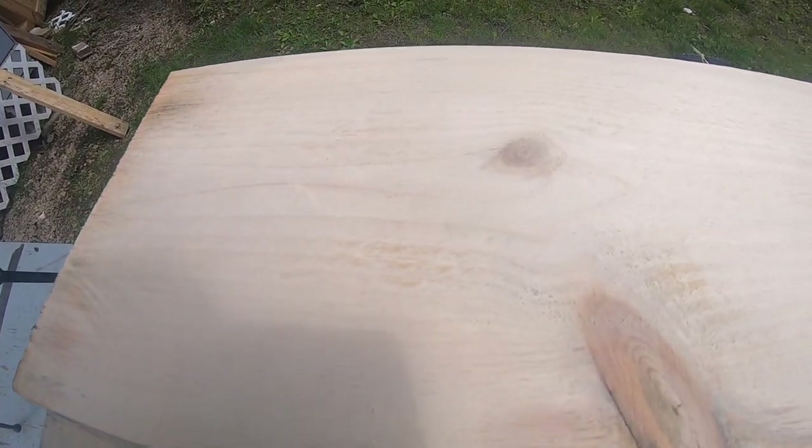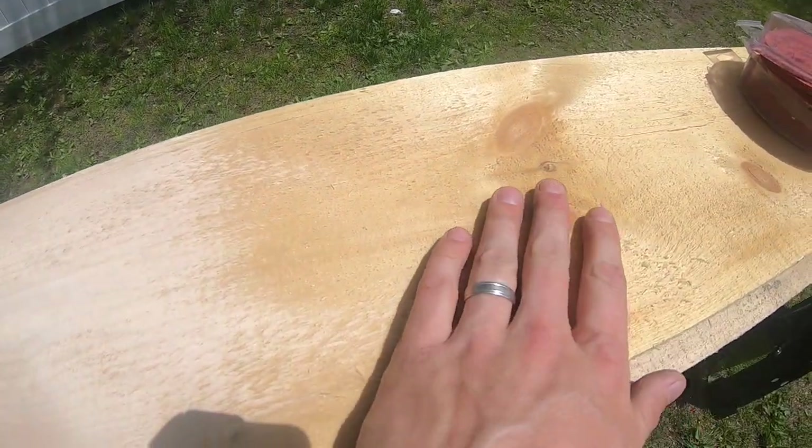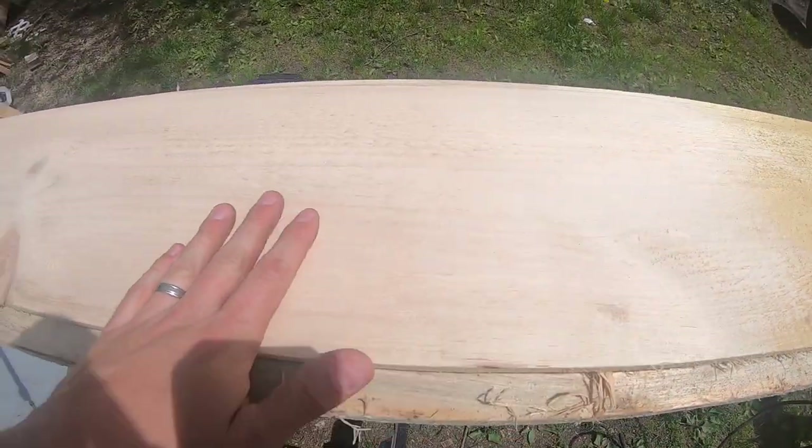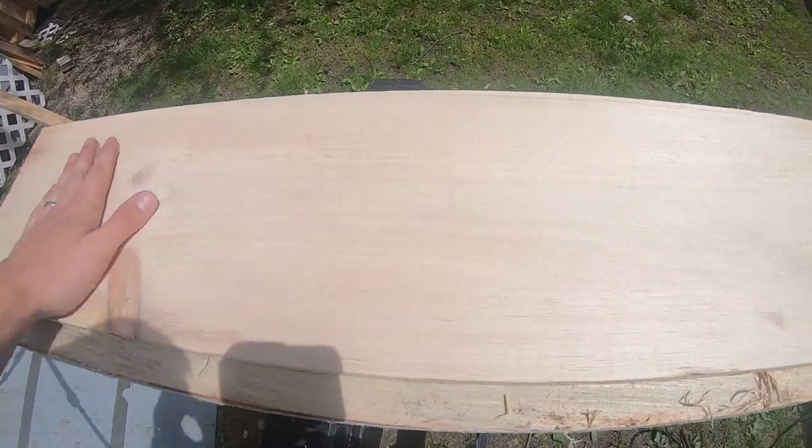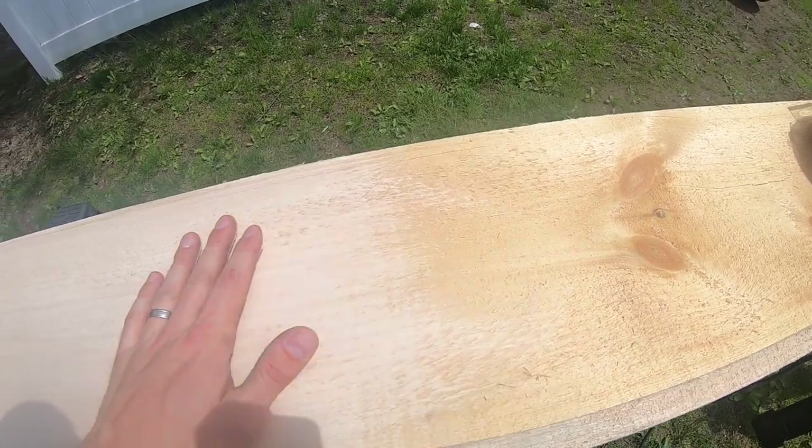Wow, check that out — that's just 80-grit. You can still see some rough sawn marks but look at the difference between the rough cut and literally 30 seconds of sanding. Man, I like that a lot.